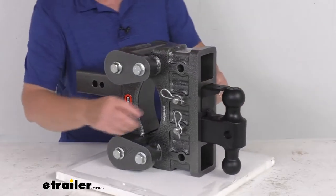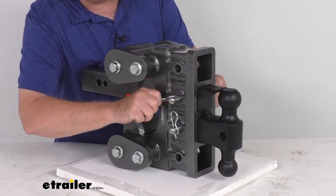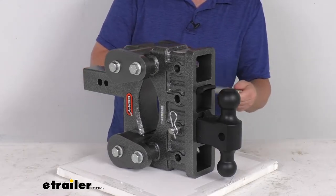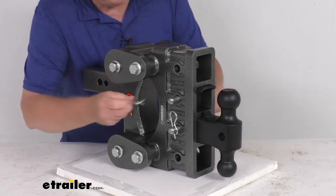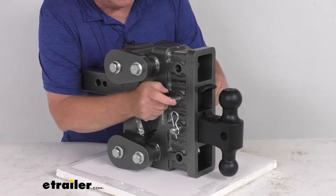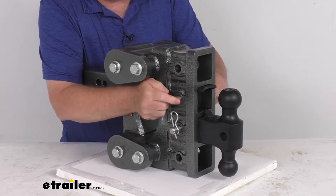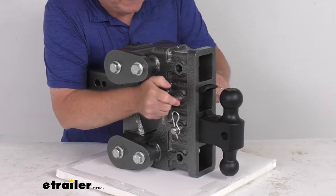If you're not going to use it with a lunette ring coupler, you can also store it away. There's a second hole in here that if you push this back far enough, you can store it in the shank, and it'll keep that Pintel lock out of the way. Then you can use the balls for just a regular trailer coupler connection. Go ahead and put the clip back on.